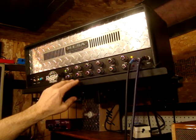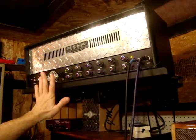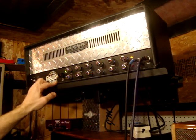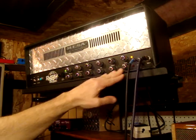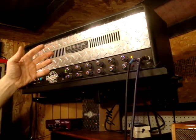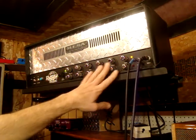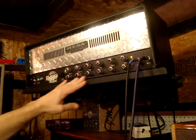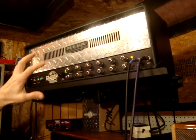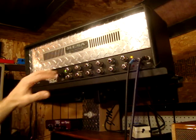He did three major mods to the amp. The first one was in the dirty channel. Mesas are known to be very ballsy and very crunchy, but they're also known to be a bit muddy. So I asked him to take care of the mud. On the red channel, he put what you might consider like a crossover, like you would have on a speaker — cutting the lows with a capacitor — took some of the low end out, but left that nice crunchy mids and lower mids that gives you that nice crunch, and took out some of the lower mud.